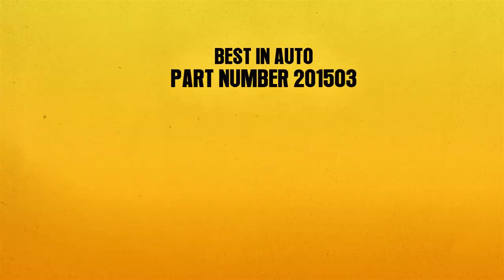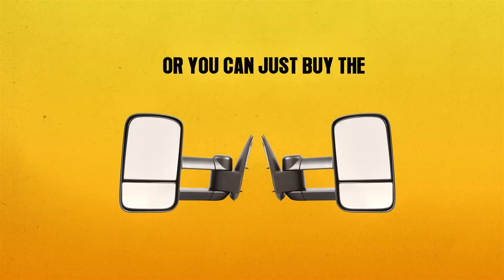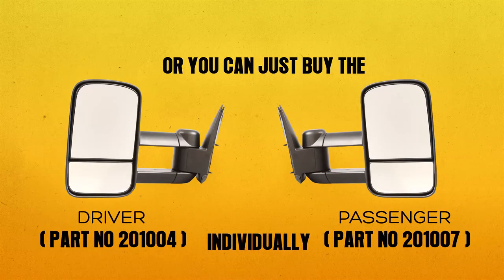Best in Auto part number 201503 comes as a pair, or you can buy the driver side and passenger side individually. Also included are all the hardware parts you need.